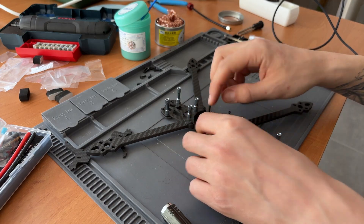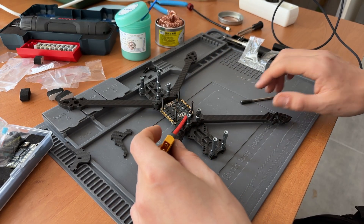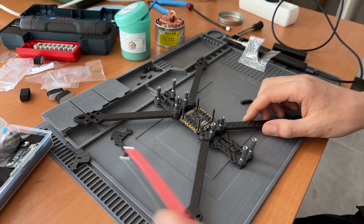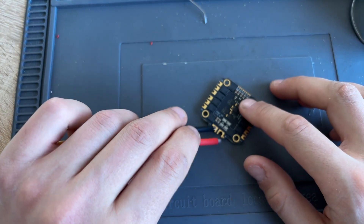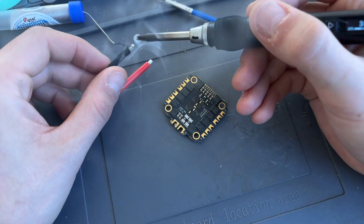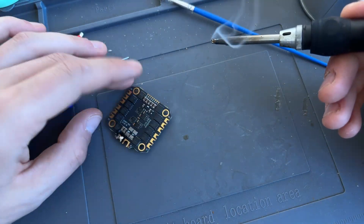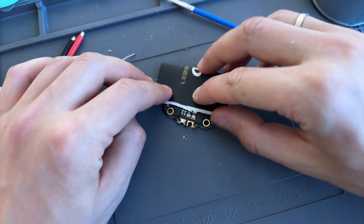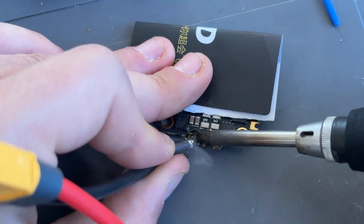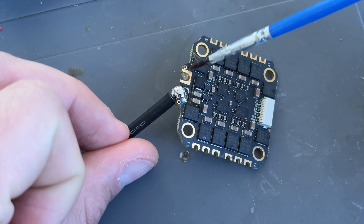Now we'll solder the ESC. This is the most challenging part of the whole assembly process, and if you run into any issues, check out my soldering tutorial. I like to solder the power wires diagonally — it's a bit trickier but gives me more space for the capacitor and video transmitter. On the ESC you'll see plus and minus signs. The black wire goes to the minus pad. Since the wire is angled to the left, I trim it slightly to make it shorter. First tin the black wire, then tin the ground pad. The ESC will heat up during soldering, so use a piece of cardboard from the stack box to protect your fingers. Use your larger soldering tip, set the temperature to 380°C, and add some flux, then solder the wire. Make sure the solder melts on both the pad and the wire at the same time. Don't worry if the joint doesn't look perfect — we'll fix it a bit later.